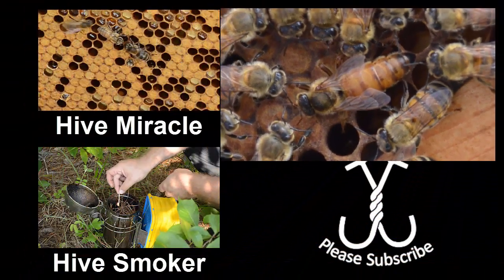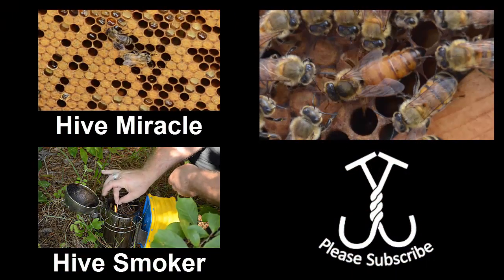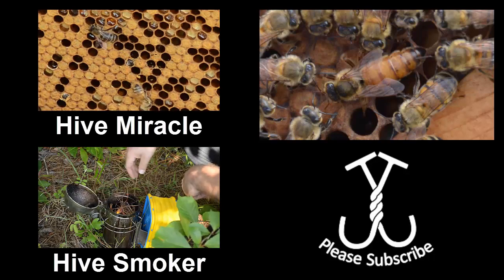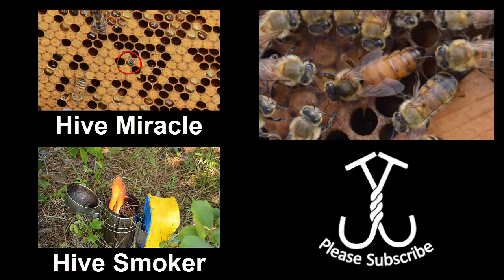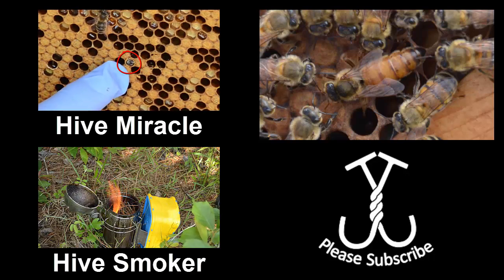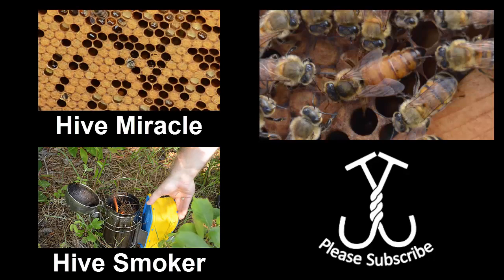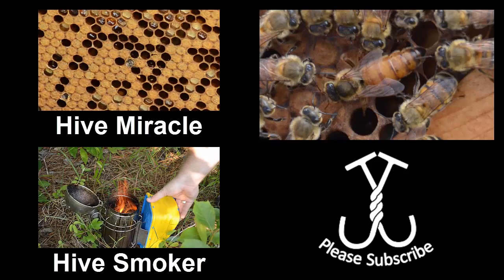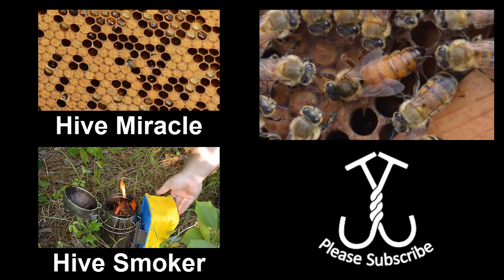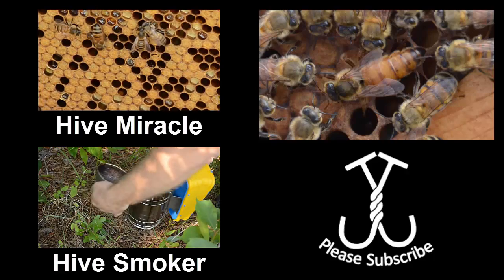I'll leave you here with what I thought was probably the best picture of the queen, and just ask you to continue to follow along with us. As we learn and grow, we will share our experiences with you. The Russian hive is not doing quite as well — the brood pattern is much more scattered, but they are also producing queen cells in there, so perhaps the hive itself is not very happy and will supersede her soon. We'll keep you up to date — as always, thank you for watching and we'll see you next time.